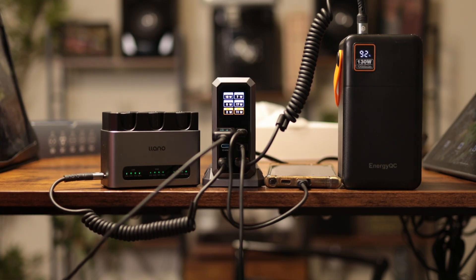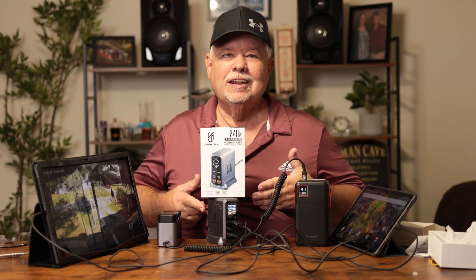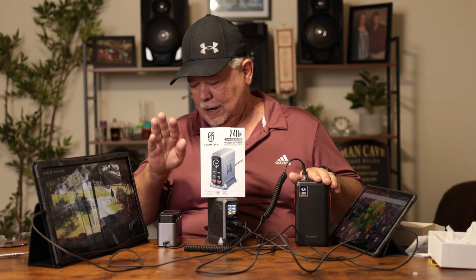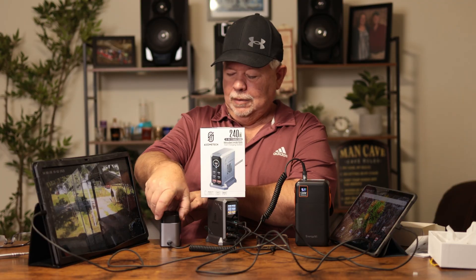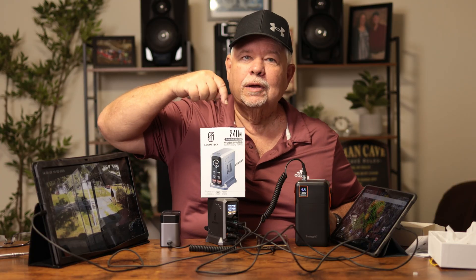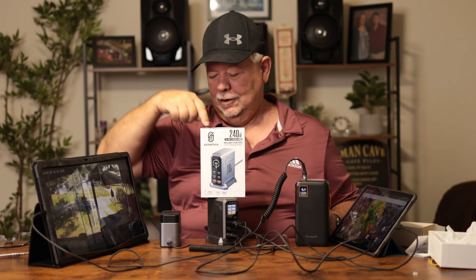It is flat doing the job. If you're looking for a charging station that can get the job done — two tablets, a Samsung phone, a power bank, and three camera batteries — these are the bigger batteries, not little toys. If you're looking for one that'll get the job done, check this bad boy out. It's definitely a keeper in my book, thumbs up.